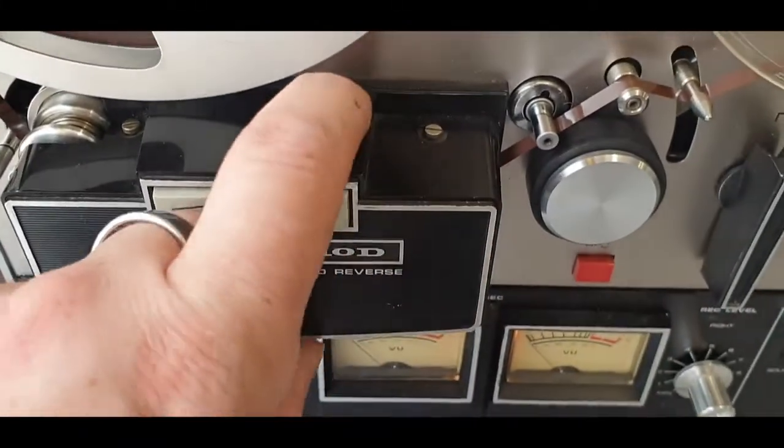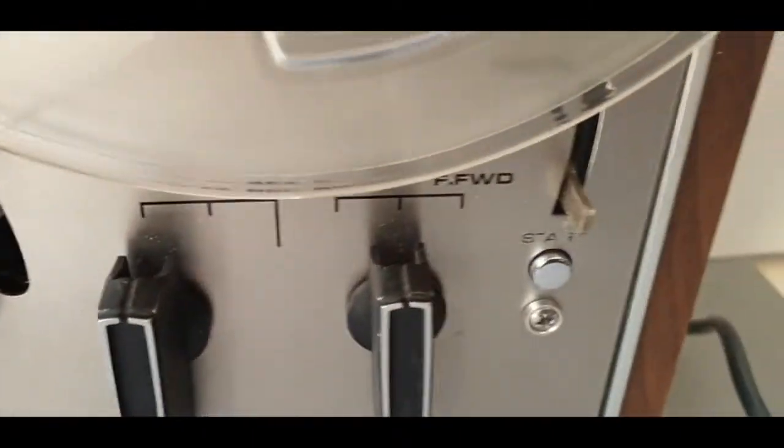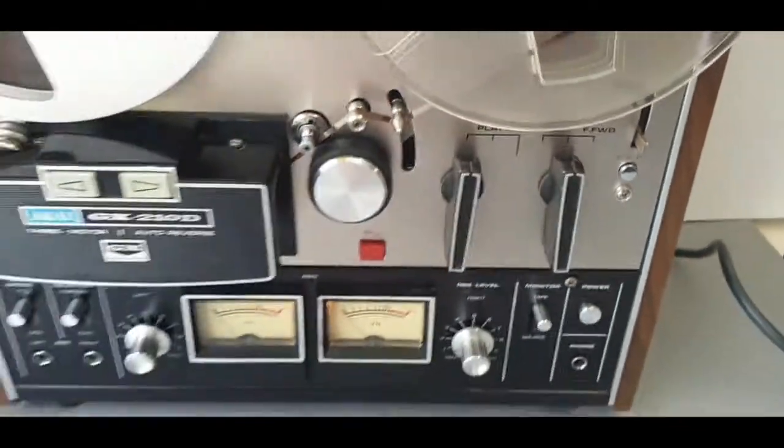The mechanism has been taken out from the auto reverse and the slider knob there is missing. Apart from that, it sounds really good.